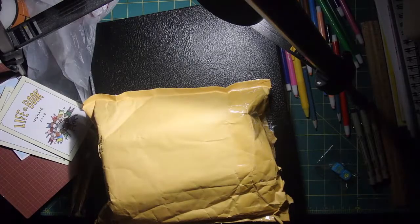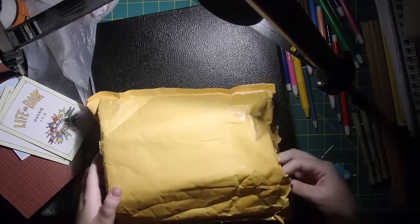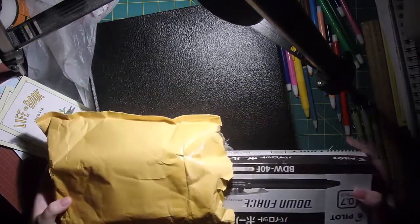Hi guys, I am Crystal Sky, and I'm really excited today because I got my Tokyo Pen Shop order. So let's crack into this order here.